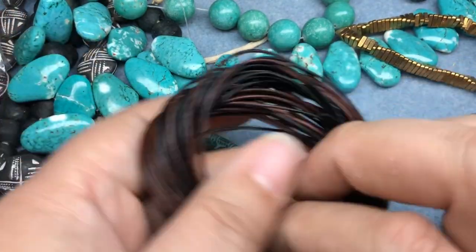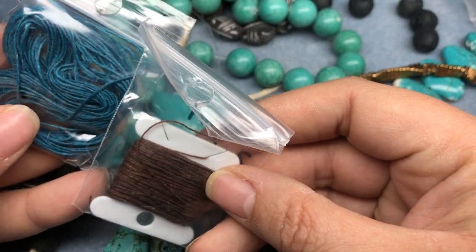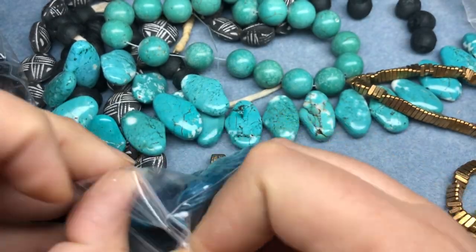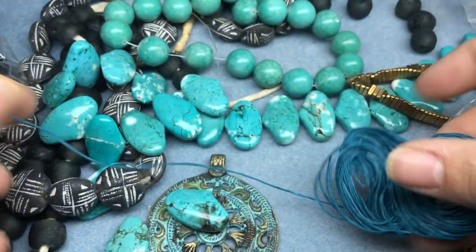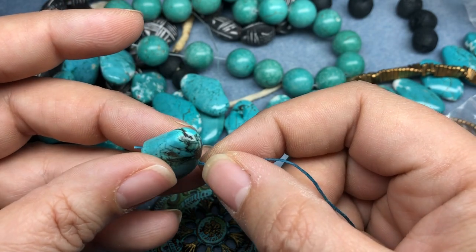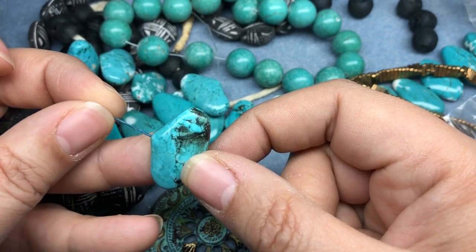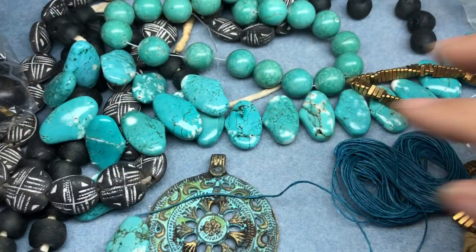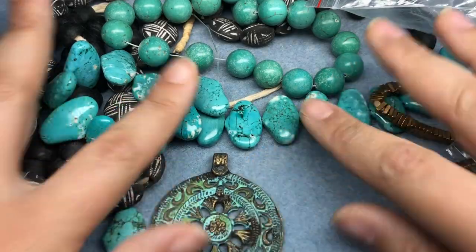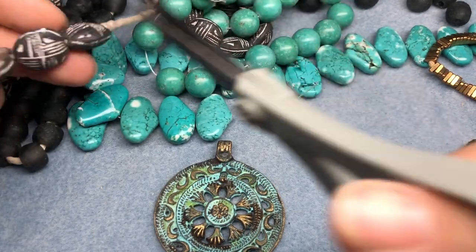Yeah, I knew that was gonna be an issue, so we'll save the gypsy sippa for another time. Before I move to beading wire, I do have some waxed linen — this is four-ply, it's a teal, but I think it works. We might still have the same issue as the leather, but let's see if we can get it through these beads. We can! So I think we're gonna go with wax linen. I'm gonna like the way it drapes a little bit better, and that color works well. I'm gonna cut everything open and just start placing.